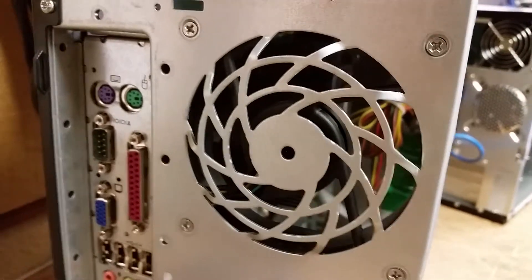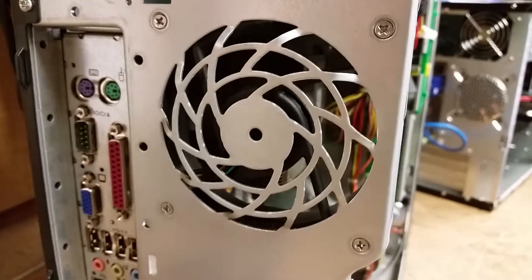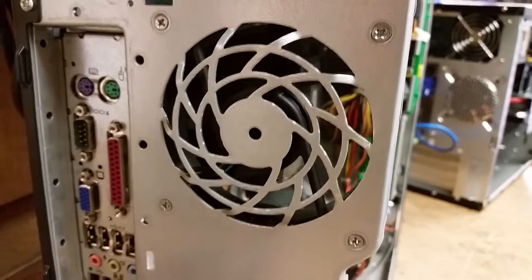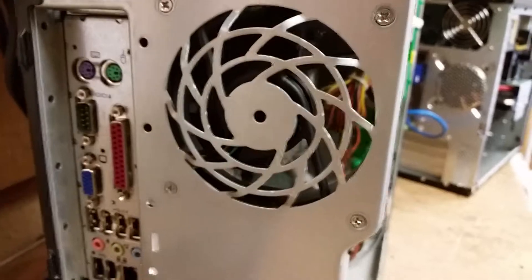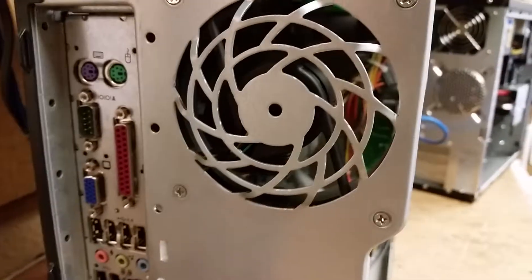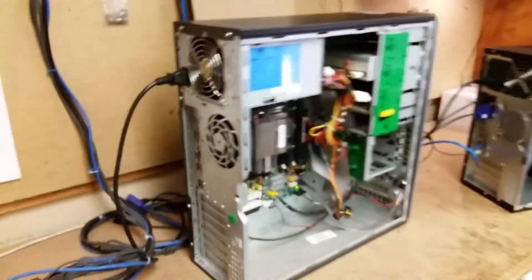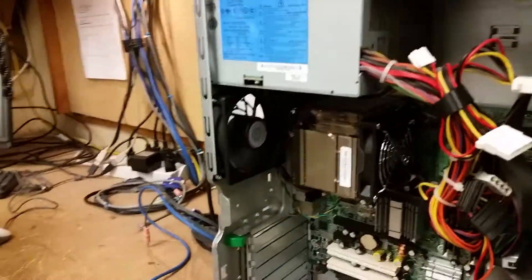That is the sound of a broken case fan. Today we're going to work on replacing this case fan with a new one that's not broken. The first thing we need to do is make note of the size of the fan, and it looks like I've got that size fan.